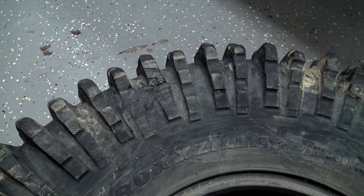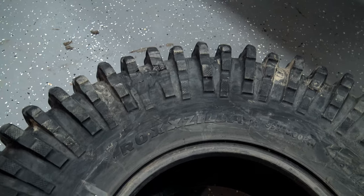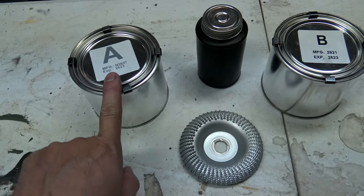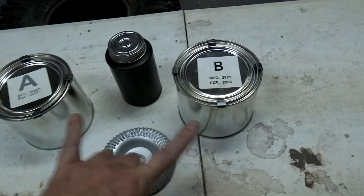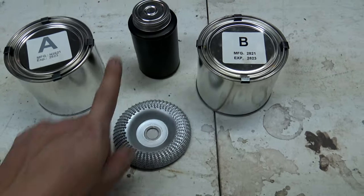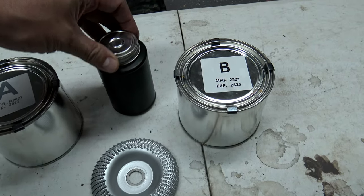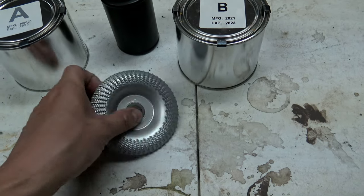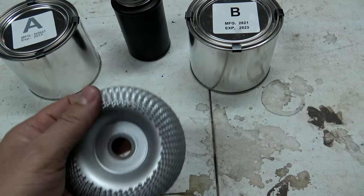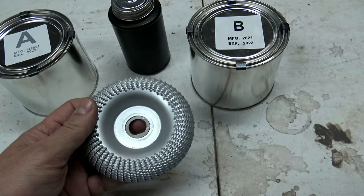And what it's going to be is a vulcanizing kit. So here's what you're going to get: this can of A, this can of B — this is going to mix together like JB Weld. This right here is kind of a catalyst for the tire. And this doesn't come in the kit, but you're going to need some type of grinding wheel to prepare the rubber before you put the stuff on.